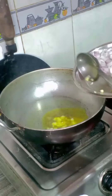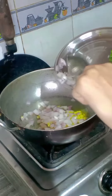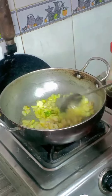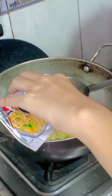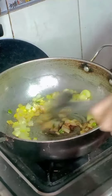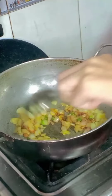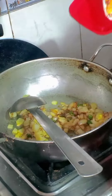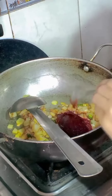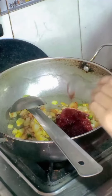Add onion and chili, stir fry for two minutes. Add half tablespoon soya sauce and mix it well. Then add two full spoons of gochujang sauce and mix it well.